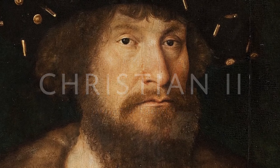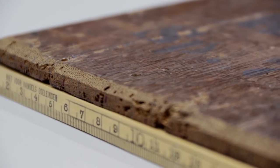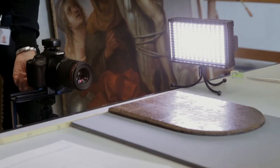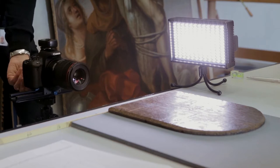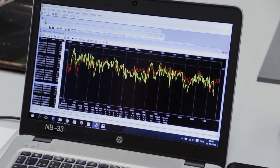The first analysis we carried out was a tree ring analysis, and that told us that the panel was made of oak and it was a tree that grew in the southern Baltic region. It also told us that the youngest tree ring on the panel was from 1470, and if we allow for missing sapwood in the panel, that tells us that it was felled at the earliest around 1480.